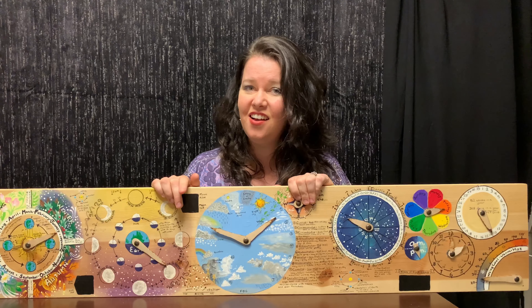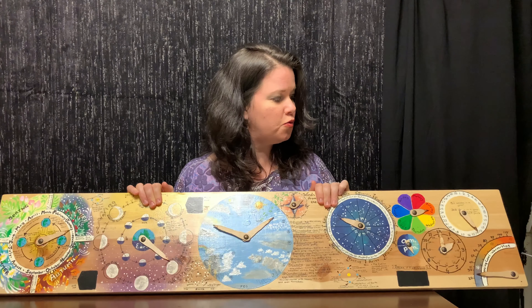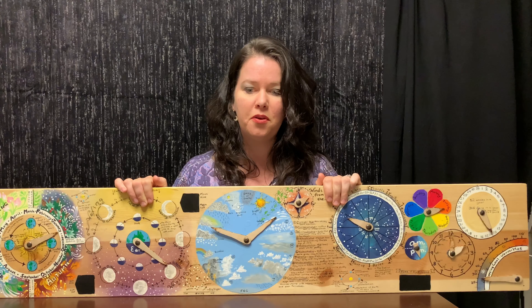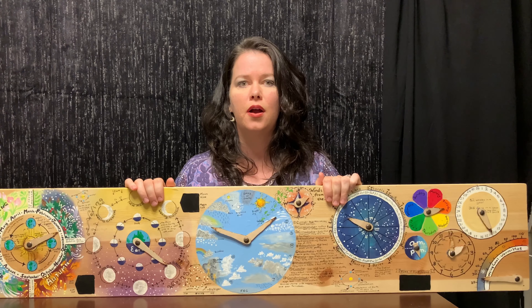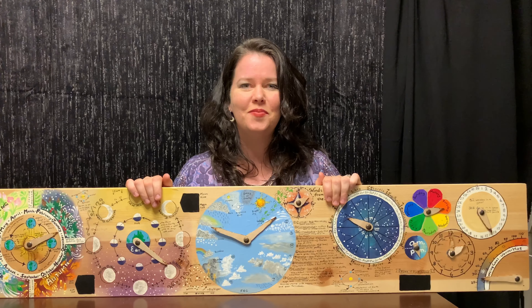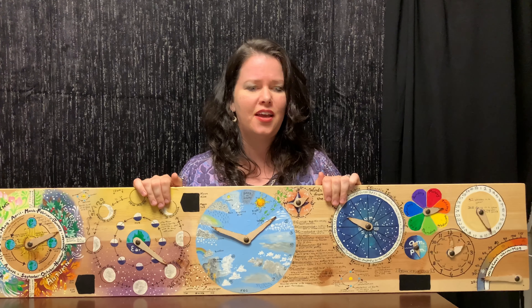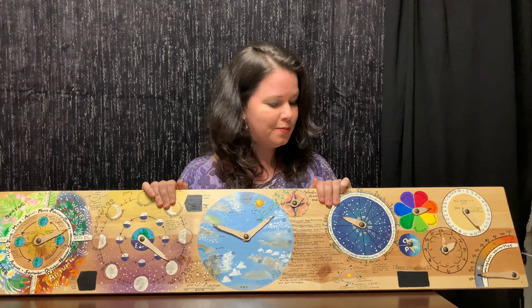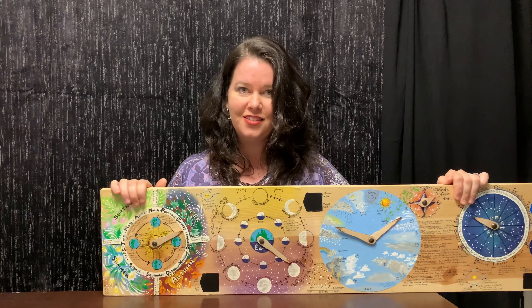I saw several of these on Etsy — they weren't to this great of depth. I think they were called weather boards or season boards, or Waldorf perpetual calendars. They go by all kinds of different names. Let me show you and start with the seasons and how it works.